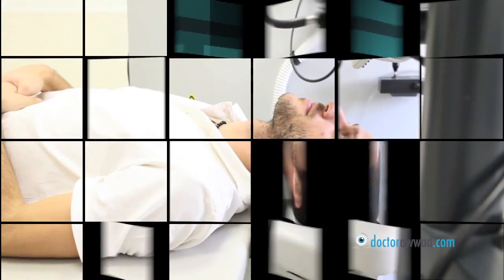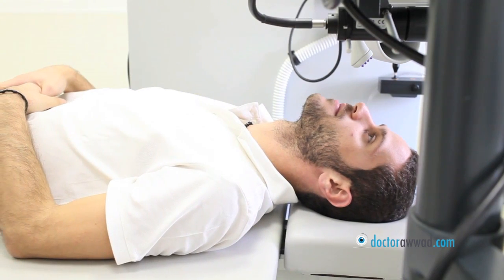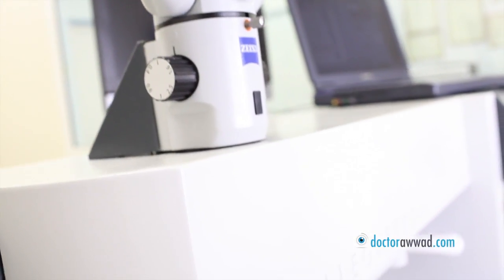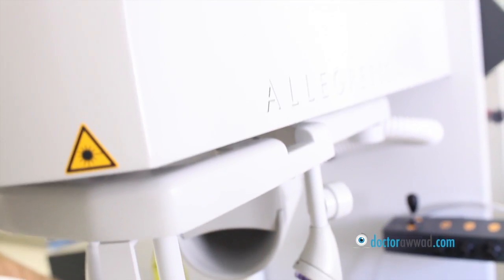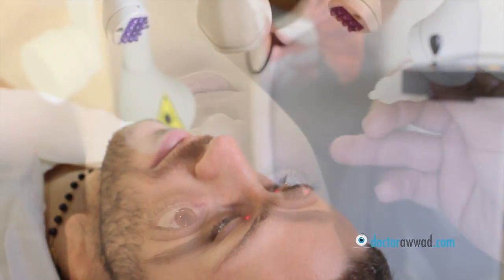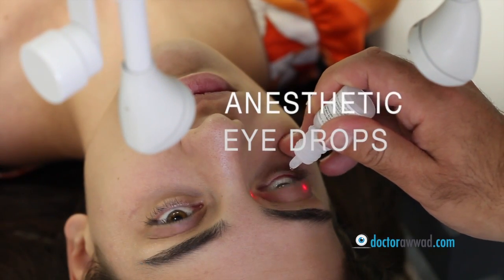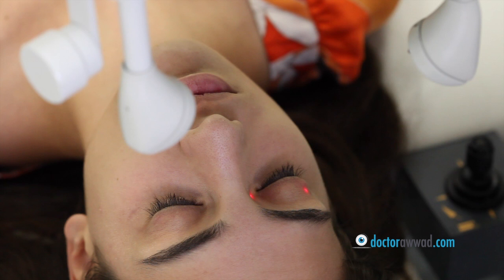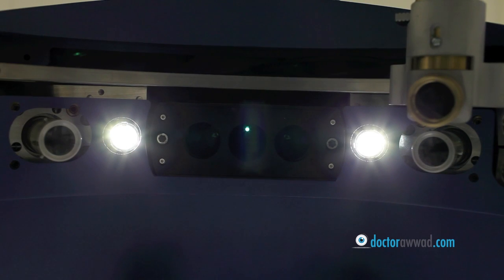During the LASIK procedure, you will be lying down at all times and looking up at the laser system positioned above your face. Anesthetic drops will be used to numb your eyes and make you totally comfortable throughout the procedure. A small device will be inserted between your eyelids to prevent you from closing your eye. You will be asked to spot a blinking light.